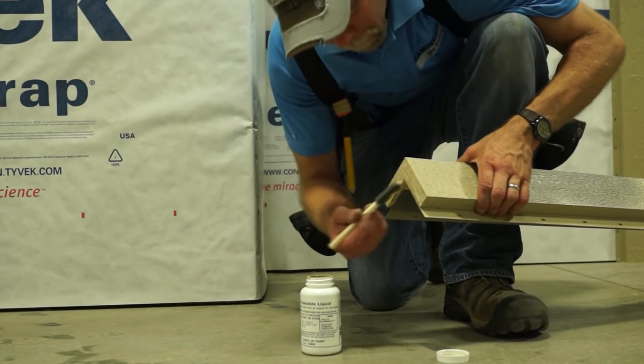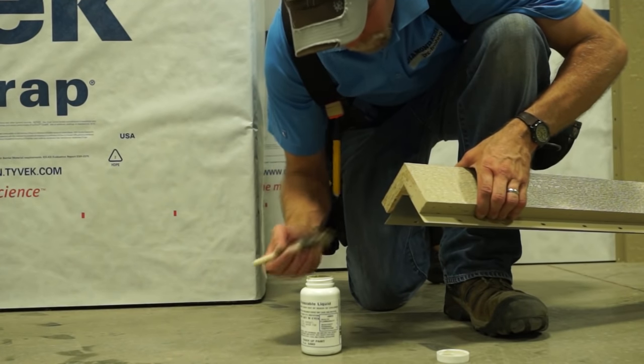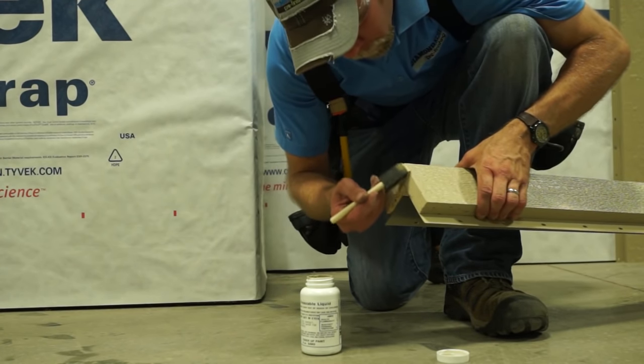By fastening through the fin, time spent touch-up painting face nails is a thing of the past. Specialized stainless steel fasteners secure the fin and prevent corrosion.